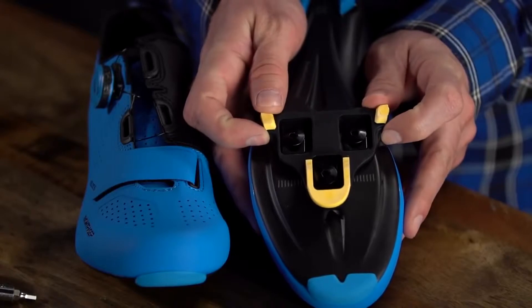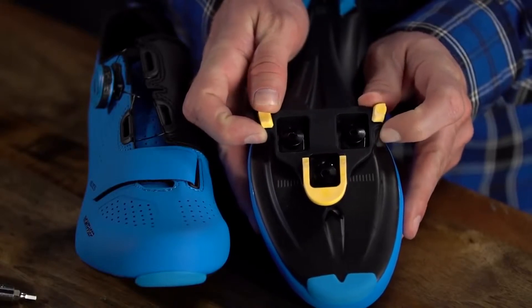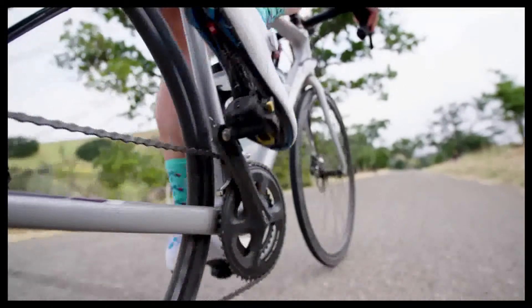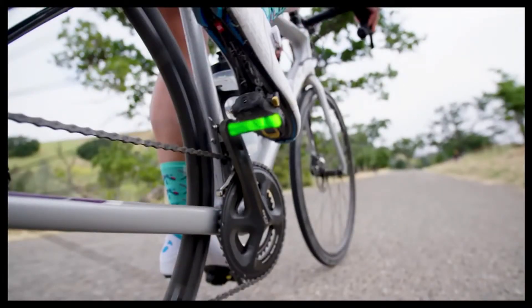You'll want to rotate the cleat so that it allows your foot to sit in this position when it's clipped into the pedal. Now we'll position the cleat so that the ball of your foot rests in front of the pedal's axle.